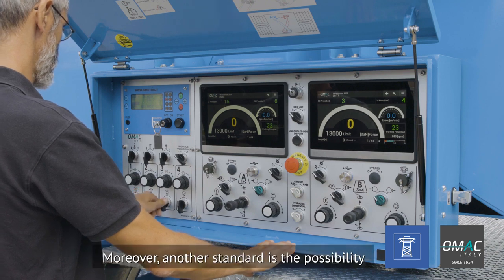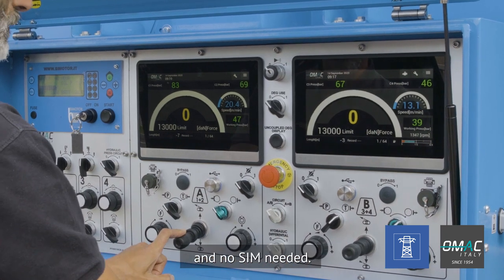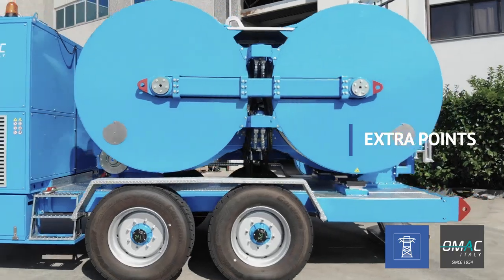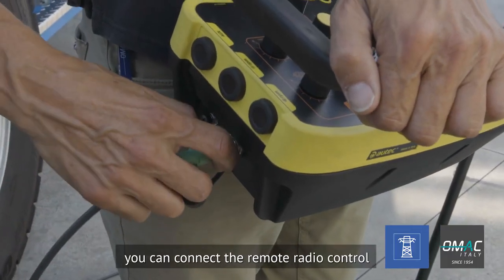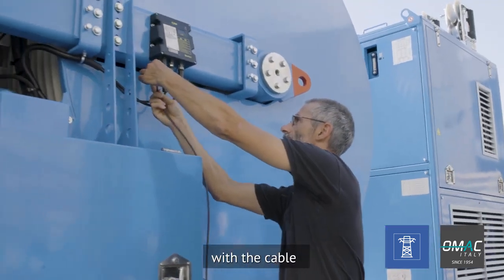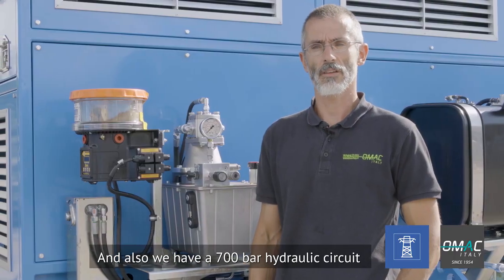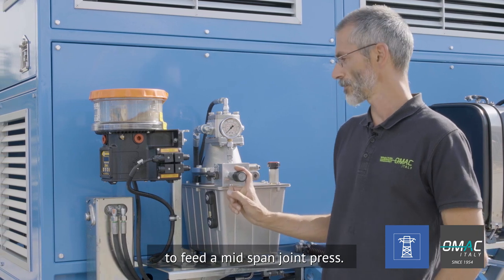Moreover, another standard feature is the possibility to download the data directly on your mobile with no SIM needed. In case of low battery, by connecting the remote radio control with the cable you can keep on working. We also have a 700 bar hydraulic circuit to feed a mid-span joint press.